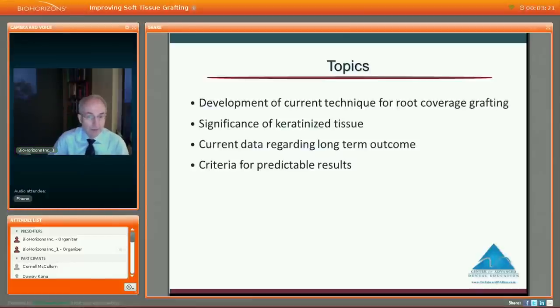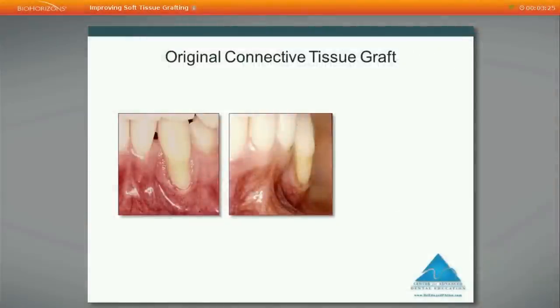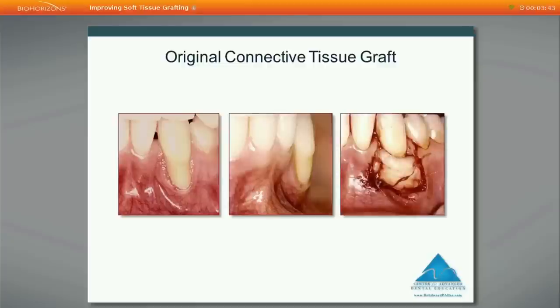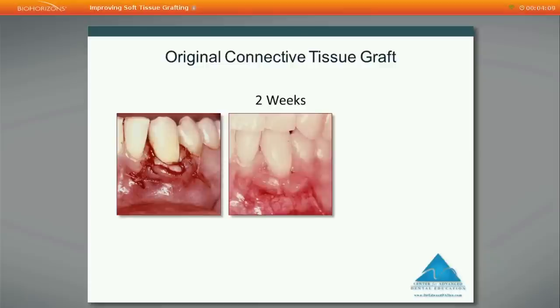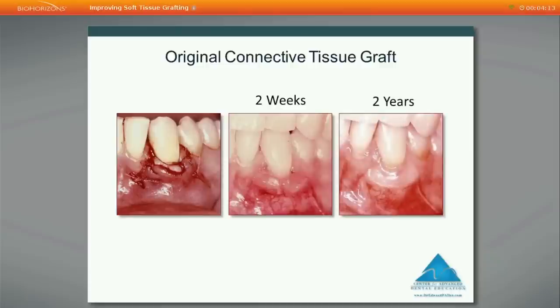We'll start with the development of the current technique. Going back to the original connective tissue graft method from 1985, I applied it to this particular problem — a lower canine clearly outside the alveolar housing in the lateral view. The technique involved creating a flap with vertical releasing incisions at the recipient site, suturing a connective tissue graft onto the site covering the root, and then covering the graft with the overlying flap. The two-week outcome was quite good, with very close to complete root coverage.